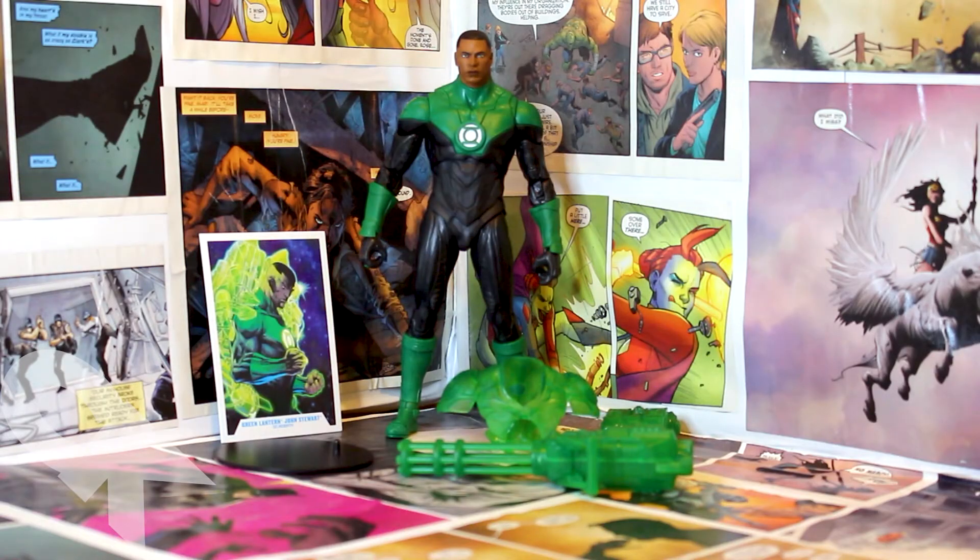Here he is out of the box and in all his glory. I am just in absolute awe of this figure. I honestly think this might be one of the best that McFarlane has done so far. Though Jon Stewart may not be one of my favorite characters, this figure just has some incredible detail, and I am super excited that he'll be on my shelf.